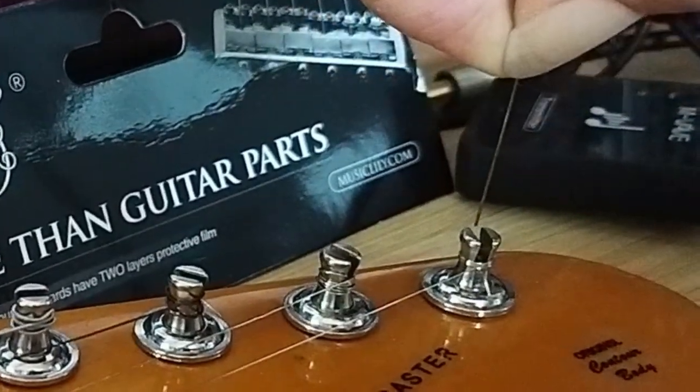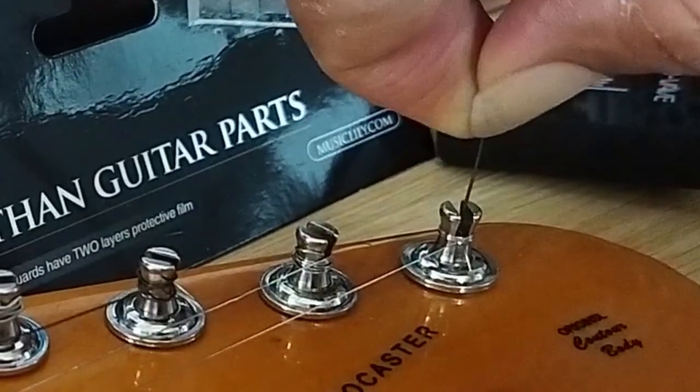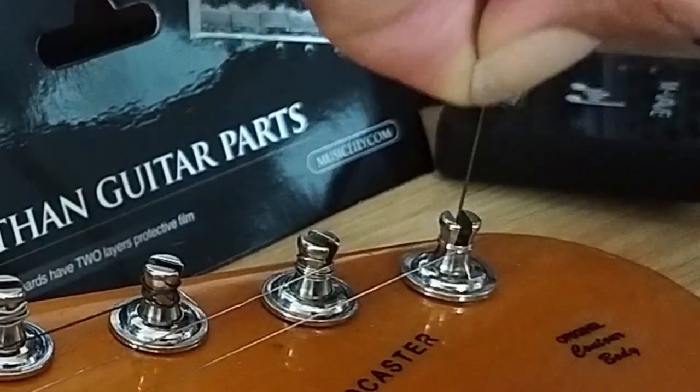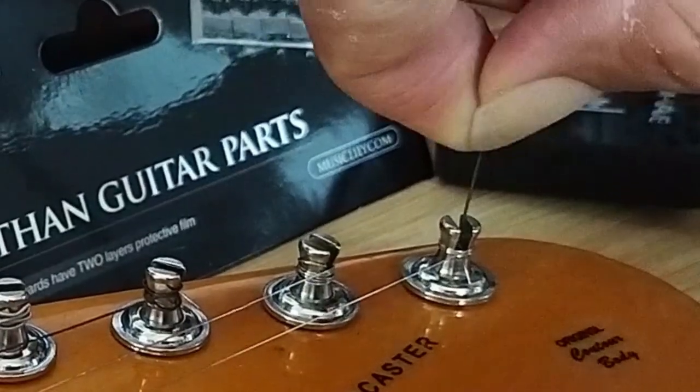And I just cannot go deeper with the Wilkinson tuner. I don't understand this. Why, Wilkinson, why?